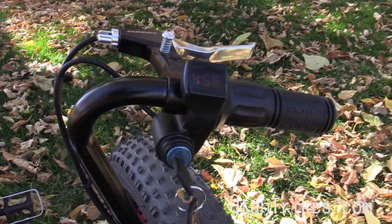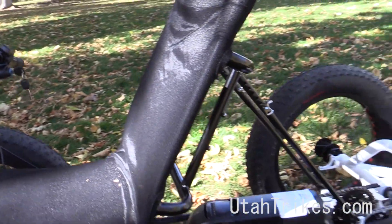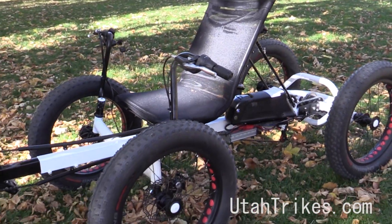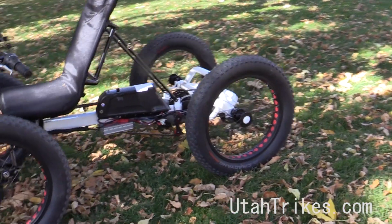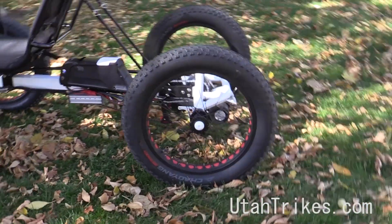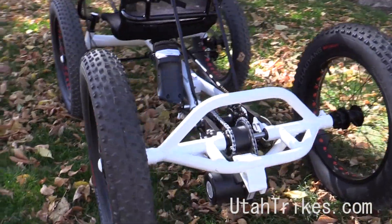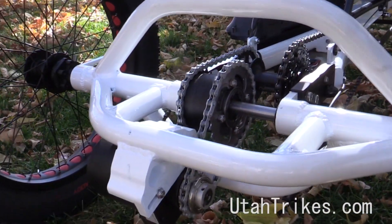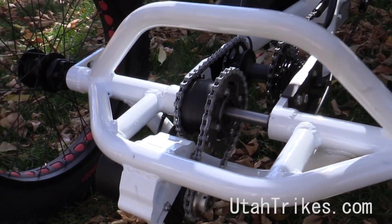You've got your throttle right there, and it displays the volts. So this thing just has tons of torque at the bottom end, and has a really wide RPM range, which allows us to run it directly onto the back axle. So with this setup, we don't necessarily need to run it through the gearing to give it that extra power, because this thing just puts out so much already.